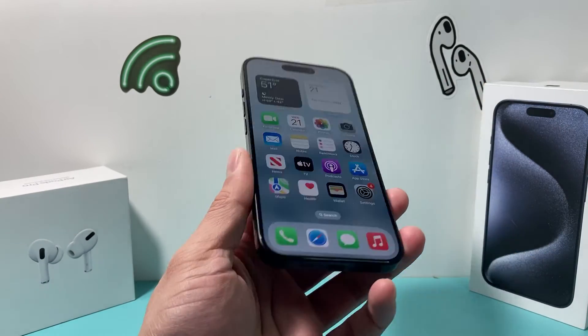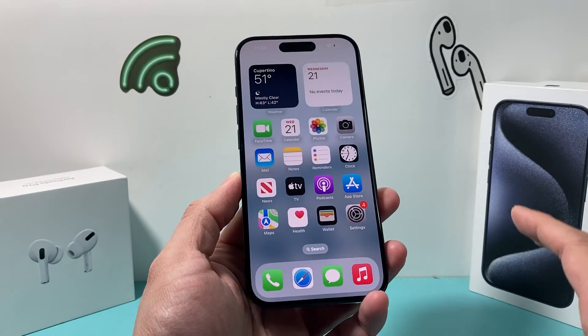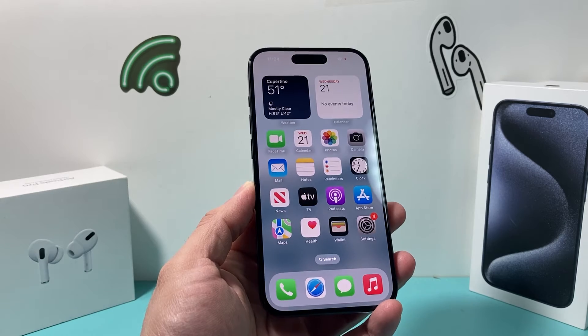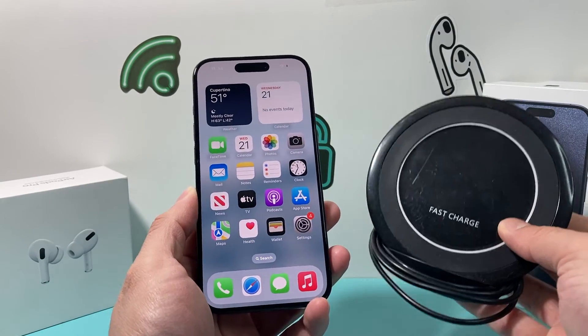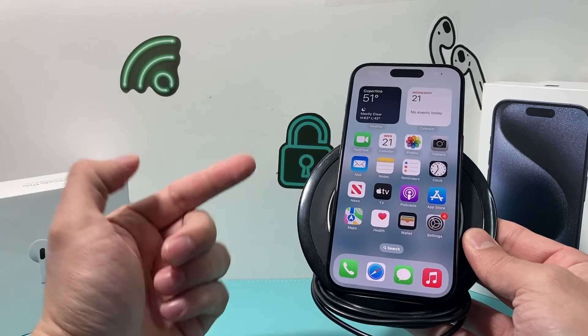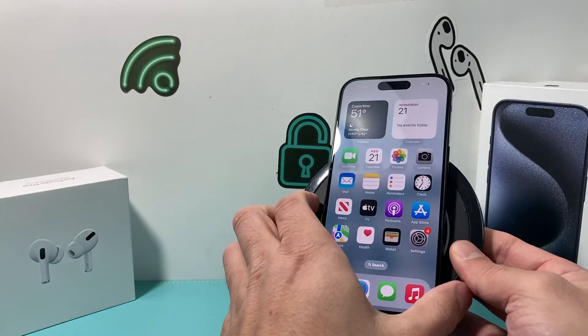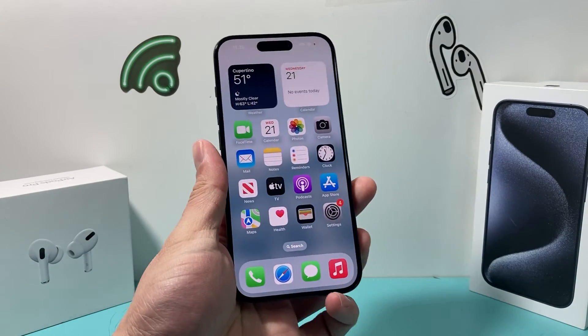Another thing to consider is if your phone is still wet, or you don't want to charge it via the port, you can also try using a wireless MagSafe charger. If you have one of those, most phones now are wireless charging capable, so if you plug it in, it should charge your phone as well. Use a MagSafe charger so that your phone charges properly.